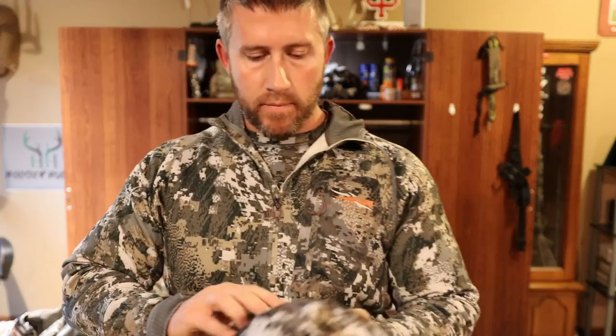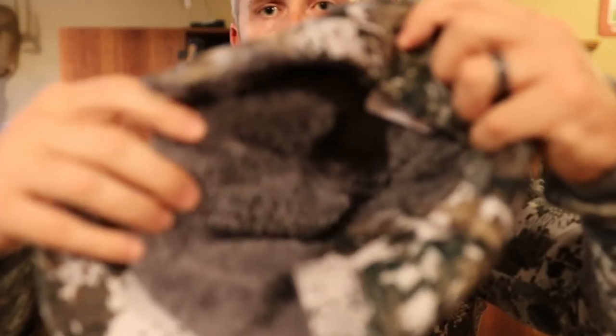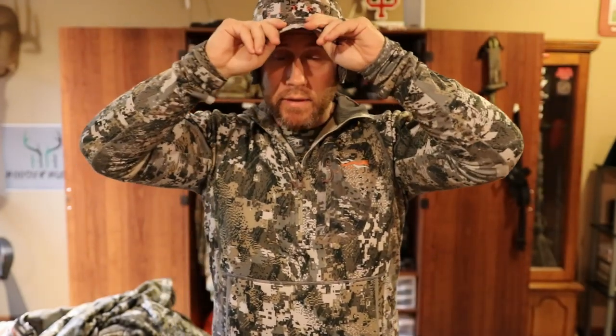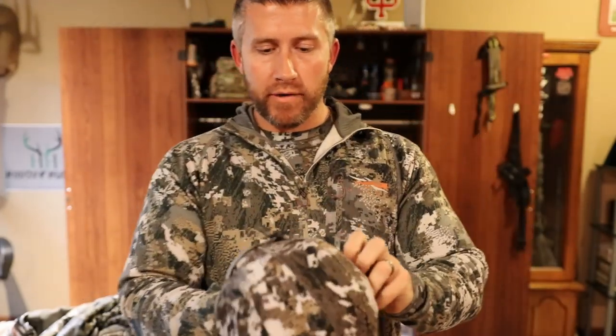For super late season I've got the Sitka — I think this is called the GTX hat — it's got the Gore-Tex so you're going to be rainproof, it's got the Fanatic material on the inside, and then you've got the ear flaps. This is a pretty awesome hat when you're sitting in the stand all day long. Pull those flaps down Elmer Fudd style — this thing is awesome. It's a lifesaver.